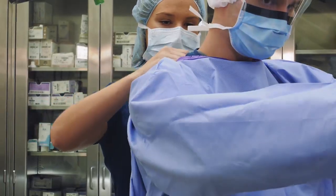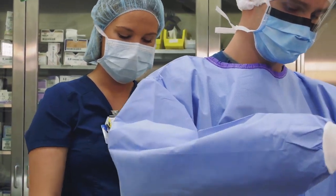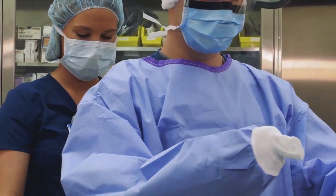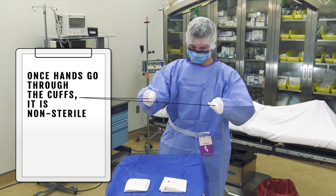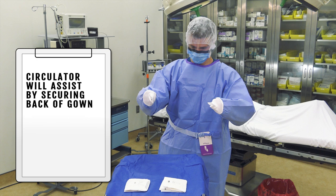Be cautious not to touch any non-sterile areas with the sleeves. Do not bring the sleeves close to your face and do not allow your hands to be exposed through the stockinette cuff. Once the hands go through the stockinette cuff it is considered non-sterile. The circulator will assist you by securing the back of your gown.